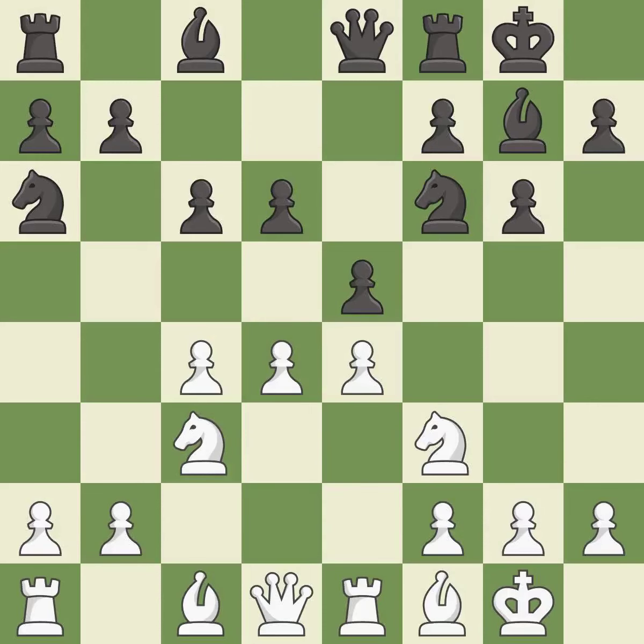The next move overlooks an opportunity to pin a knight — it is a mistake. The game is still close to equal, but white lost their advantage; it is an inaccuracy. The following move develops a bishop off its starting square, getting it into the action.